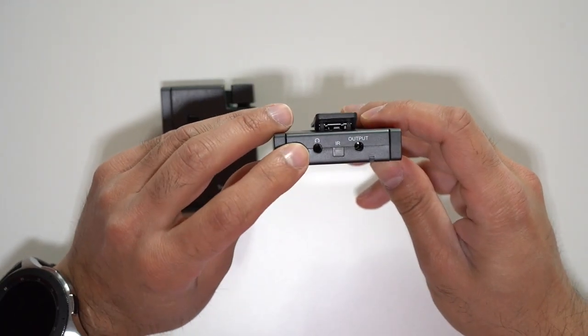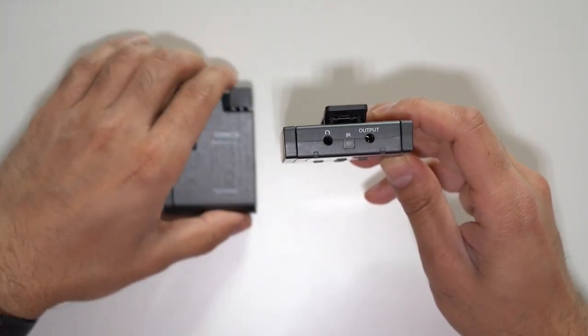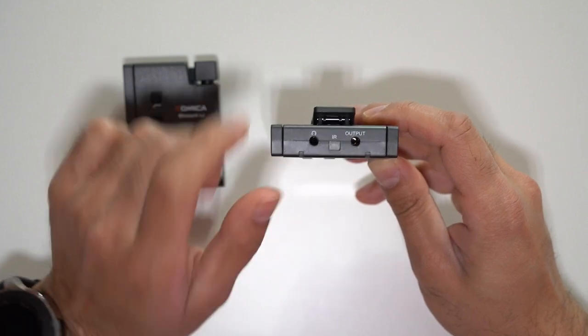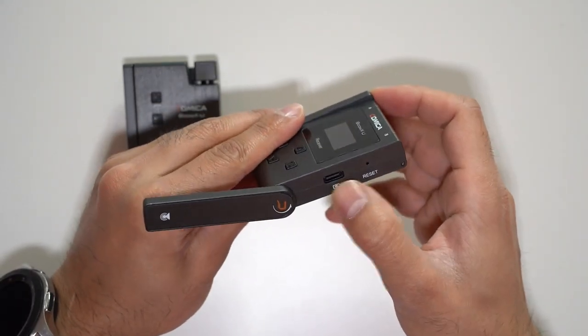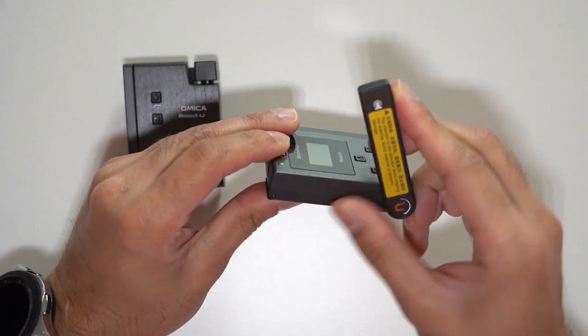On the top of the receiver you have the headphone port for real-time audio monitoring, the infrared port to connect with the transmitter, and the output port to connect the TRS cable to your camera. At the back there's the same belt clip. On the right hand side, if you lift the antenna out of the way, that's where the USB-C port and reset pin are.